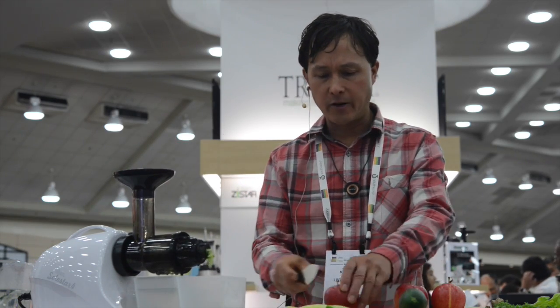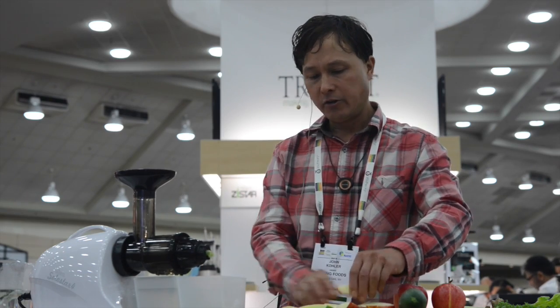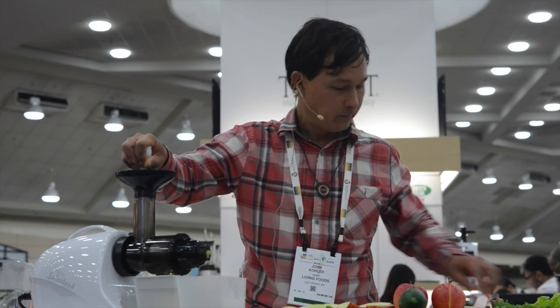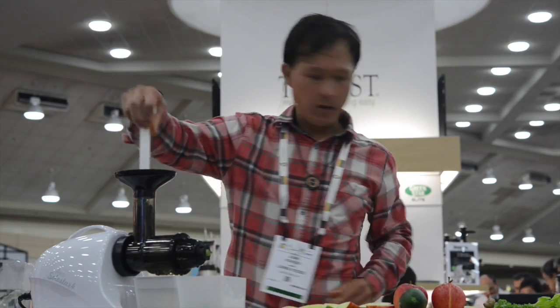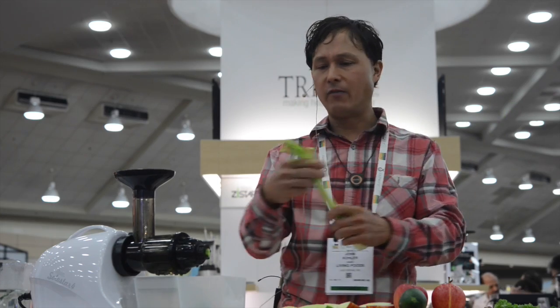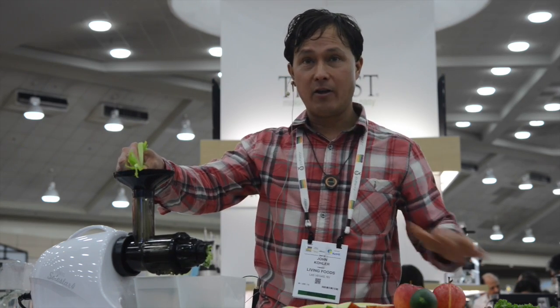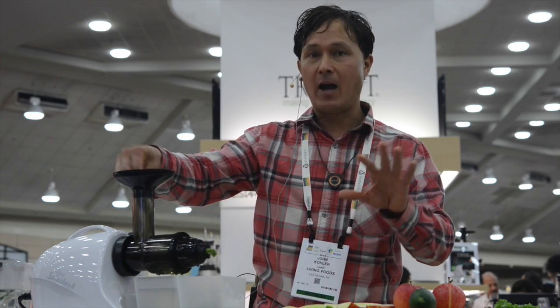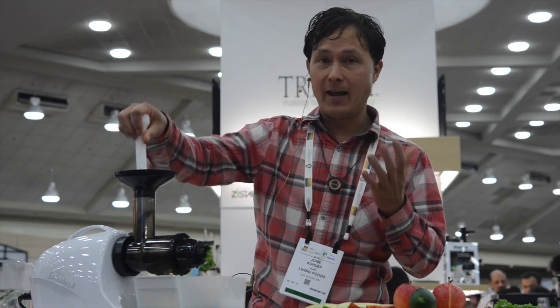We're putting in some kale, some cucumbers, and for a little sweetness, some apple. When juicing in any slow juicer, I encourage you to rotate the produce — I'm not just putting in all the kale and all the cucumbers at once. We'll put some more kale in and follow that with some celery. I want to encourage you to always rotate the different ingredients you're using, because every different apple, cucumber, or kale has different phytochemicals and phytonutrients. We need these phytonutrients because they are the properties that are healing for us — anti-cancer, anti-disease, and life and longevity-extending in my opinion.